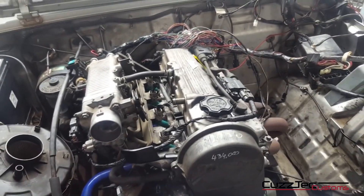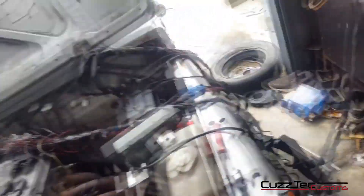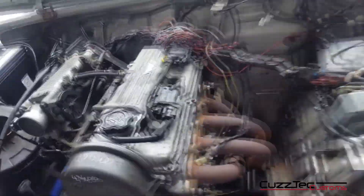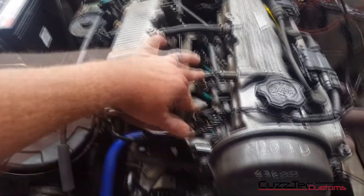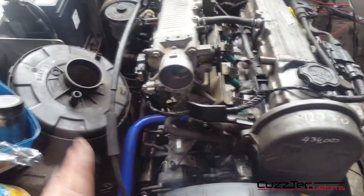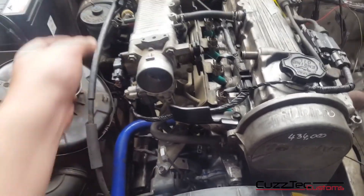So this is actually at the stage where it runs currently. A few tricks on how to wire these up — super simple. Get your whole Barina loom, lay it out, find your engine loom. The injectors are an easy one to find because they're evenly spaced. Plug those in and work your way back. The plugs only go on one plug — you can't get them wrong. Don't force them or you will get them wrong.